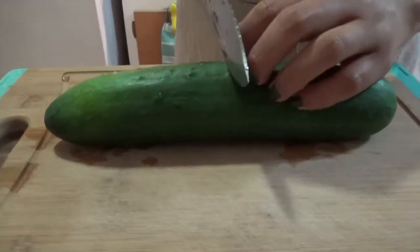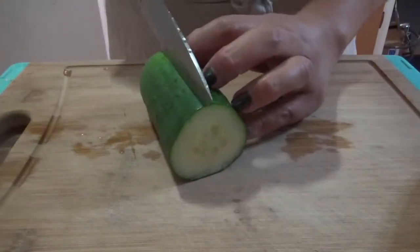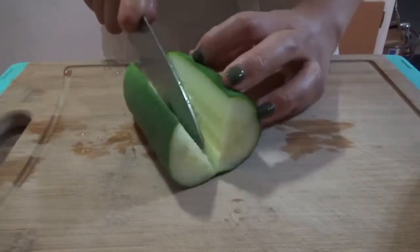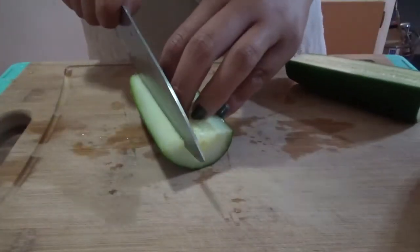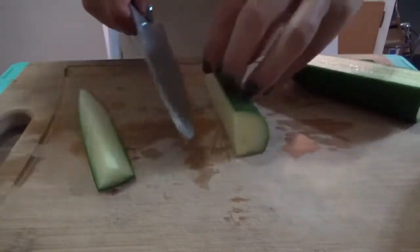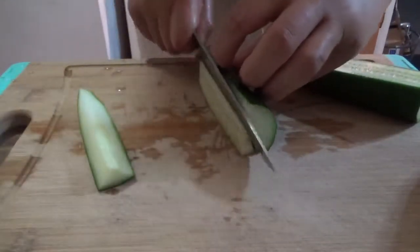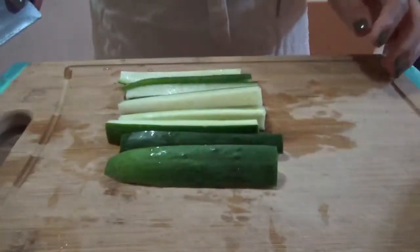Now we're gonna grab our cucumber and cut it in half — remember to remove the ends. After that we're gonna cut it again because we want to get six pieces from each cucumber. We're gonna cut our first stick, then remove the seeds. I always like to cut it at an angle to get the whole meat out of the cucumber. Cut it into six pieces, and this is how it should look.